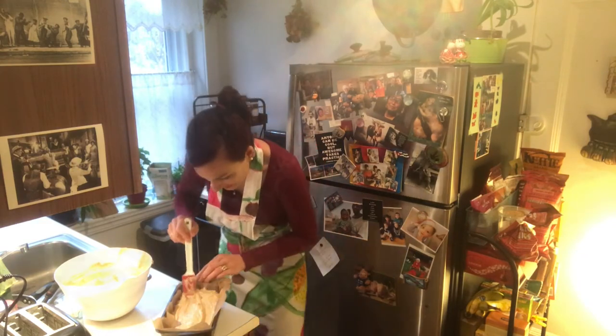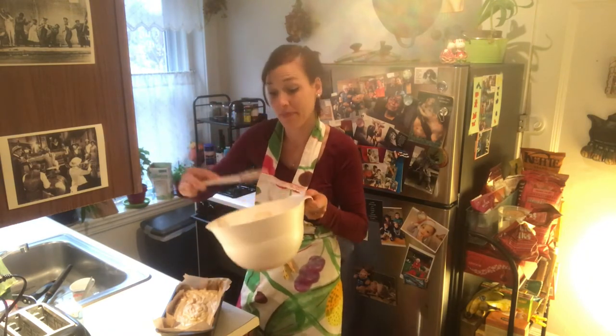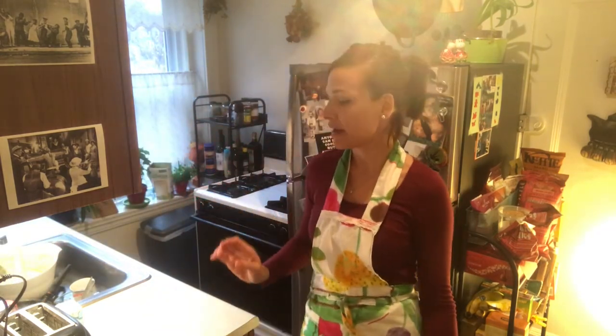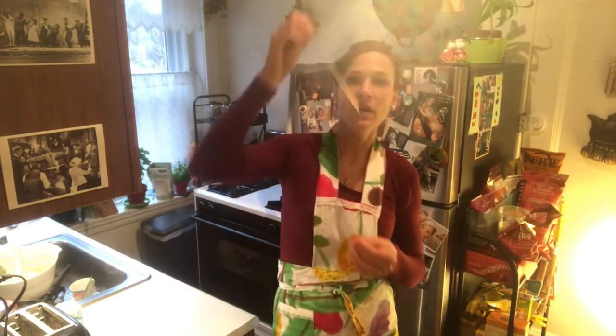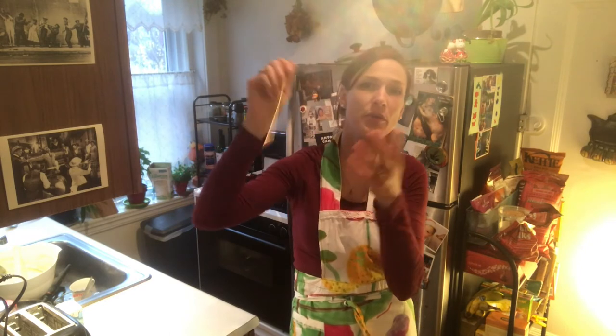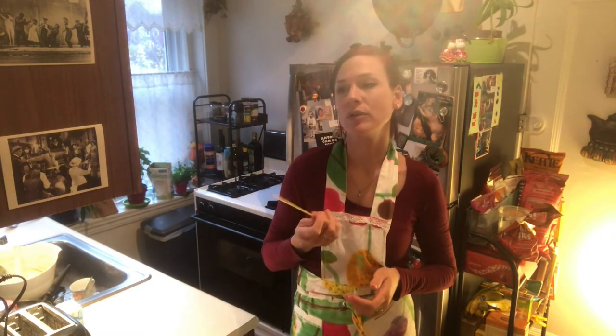The oven is ready — this is the favorite part of the day. Leave the cake in there for about 50 minutes. To check if it's done, use a needle: stick it into the cake and take it out. If there's still dough stuck to it, it needs more time. I would go with 50 to 60 minutes, and then you can enjoy.